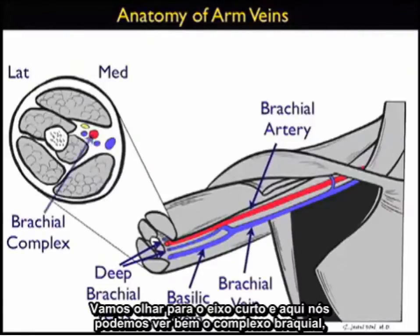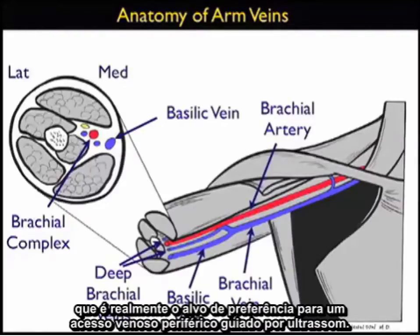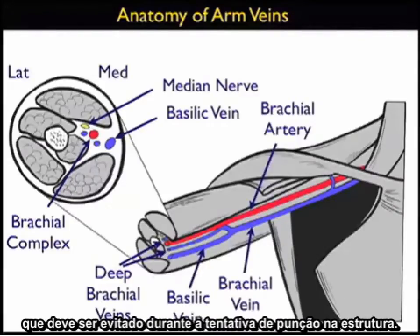Looking at the short axis view, we can see the brachial complex — the brachial artery surrounded by two deep brachial veins — and the more superficial and medial basilic vein, which is really the preferred target for a deep ultrasound-guided IV. Note the median nerve lying on top of the deep brachial vein, which must be avoided during a puncture attempt.